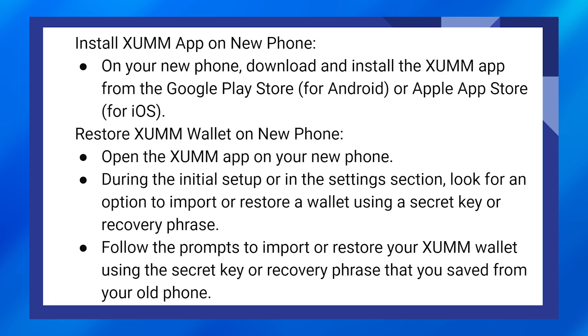During the initial setup, or in the settings section, look for an option to import or restore a wallet using a secret key or recovery phrase. Follow the prompts to import or restore your Zoom wallet using the secret key or recovery phrase that you saved from your old phone.